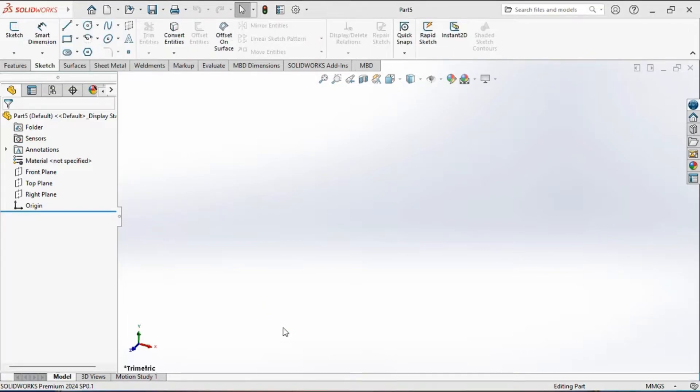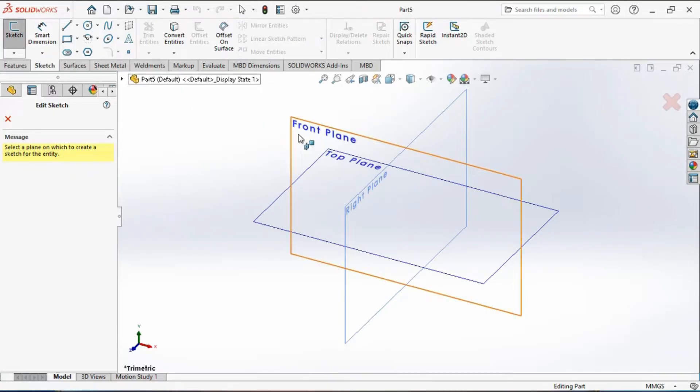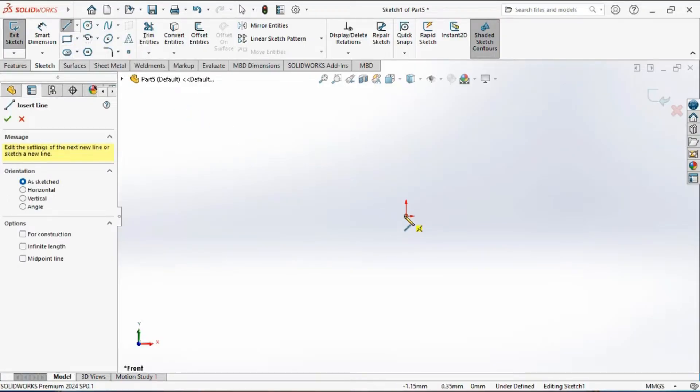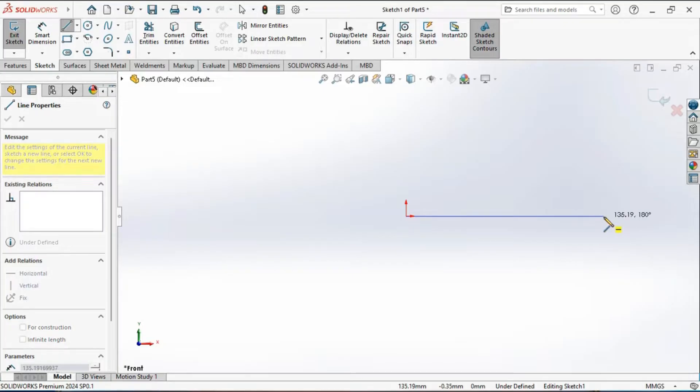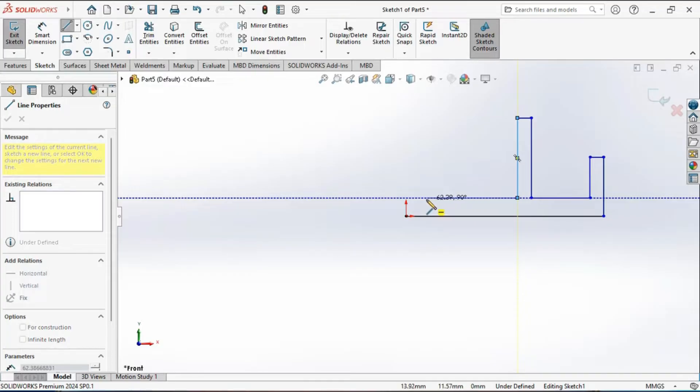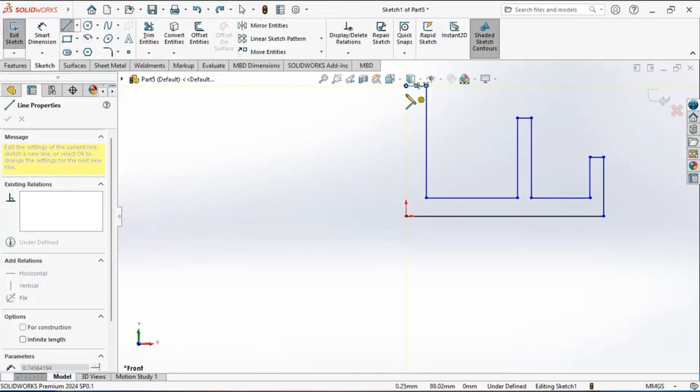We will begin by creating a sketch — the first or parent feature of our model. Activate the sketch tool and select the front plane as the sketching plane. Activate the line tool, then draw a horizontal line followed by a vertical line, then again a horizontal, a downward vertical, again a horizontal, vertical, and draw the sketch as shown, lastly closing it with a vertical line.